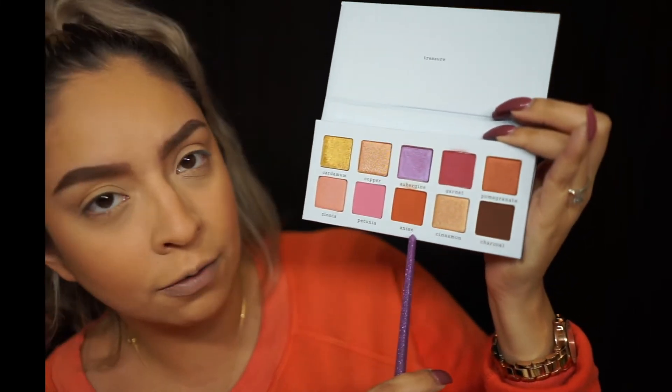I'm actually kind of excited because sometimes with new brands — especially since Urban Outfitters is really a clothing company — when a clothing company comes out with makeup it can be hit or miss. I'm going to do something really simple because we have mascara and highlighter to get to as well. I'm going to go with the color called Anise, that very warm terracotta shade, using a Real Techniques blending brush.